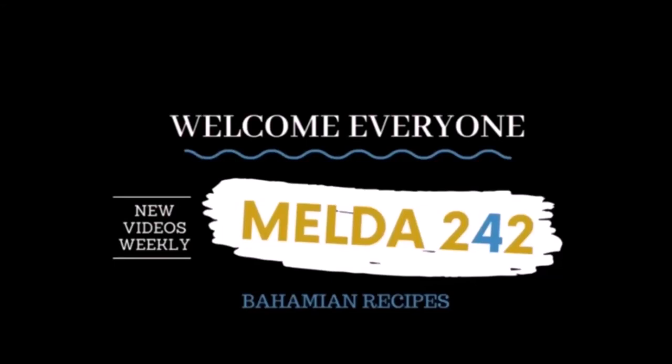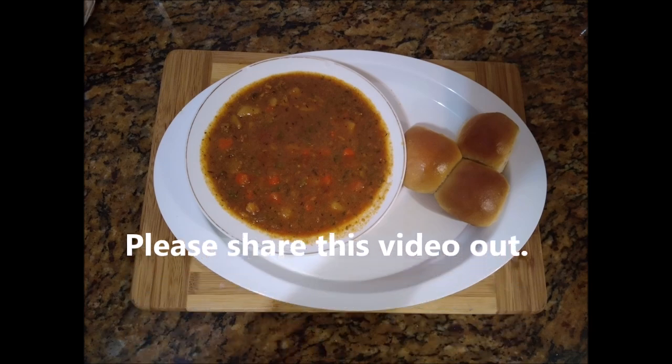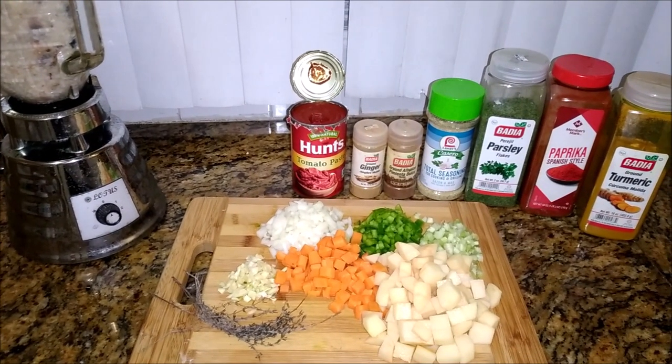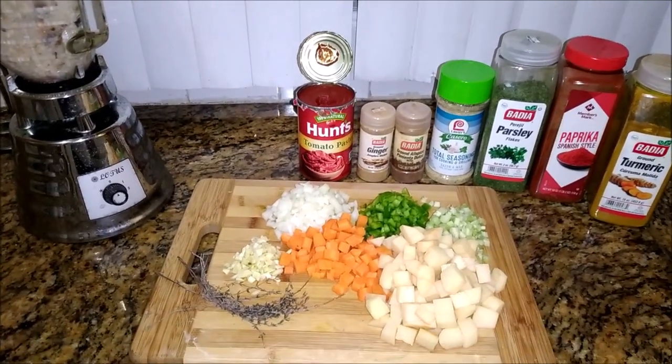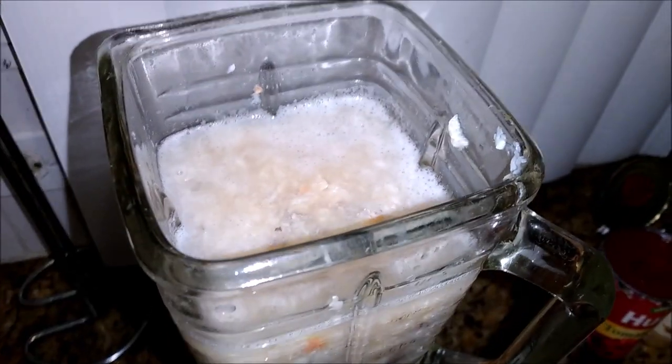Hello, my YouTube family, welcome back to Melda 242. I am Remelda and today I am preparing for my family Bahamian conch chowder served with freshly baked rolls. Watch me do it. Here are the ingredients, they're on your left.